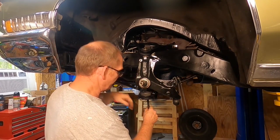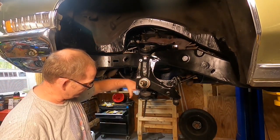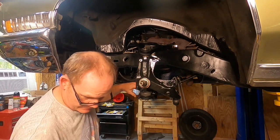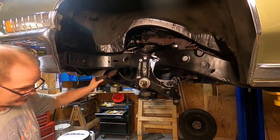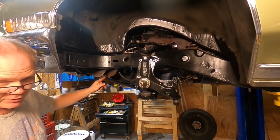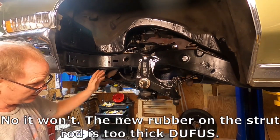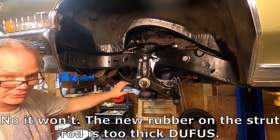I'm going to tighten up these two nuts to 55 foot-pounds and then adjust the caster back to where it was — simply by counting the number of threads on the strut rod. About 15 threads should be visible here, which'll get me in the ballpark so I can take it to the alignment shop. Got both strut rods in there.